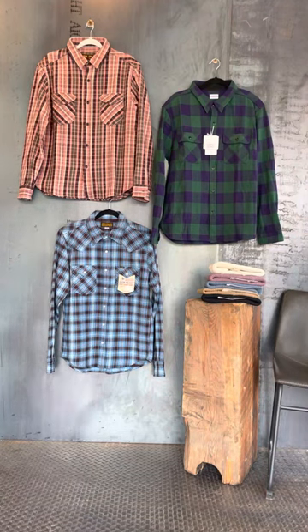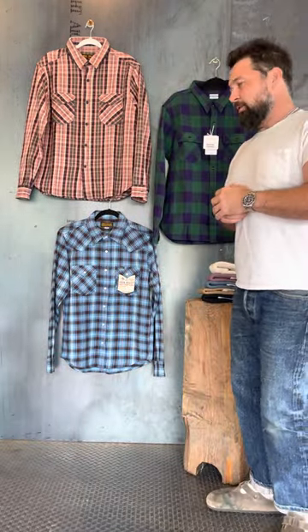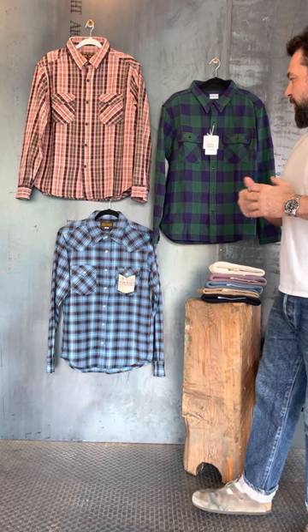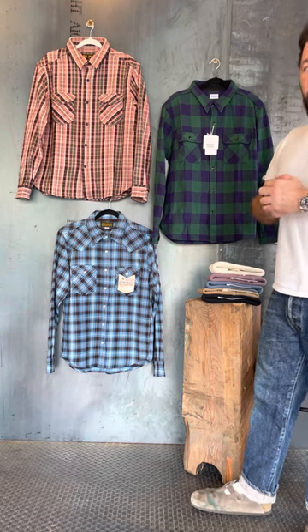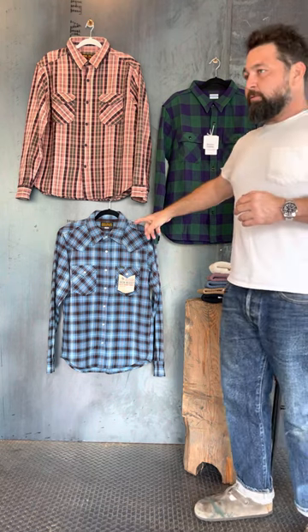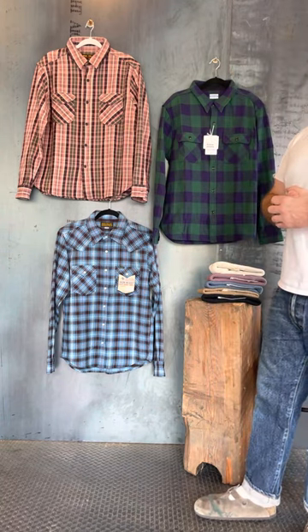All right guys, so today I'm doing a little flannel review and what I'm going to be reviewing is basically the flannels that we have in stock today. There are still some really great ones coming. I tried to get each one of our core brands and got a couple that's not on the wall here. We're going to start with Flathead, go to UES, Ironheart, cover 316, RGT, and Freno Cloth.